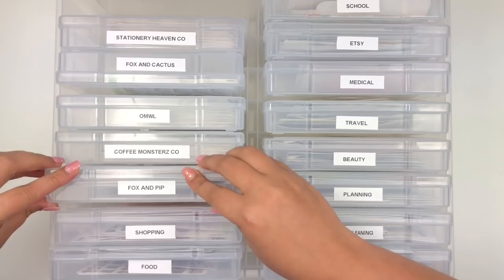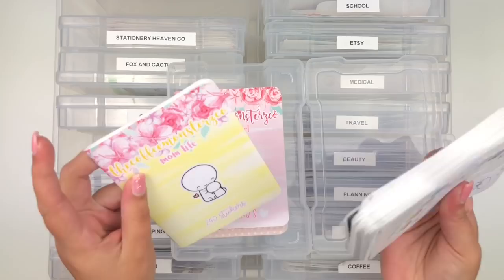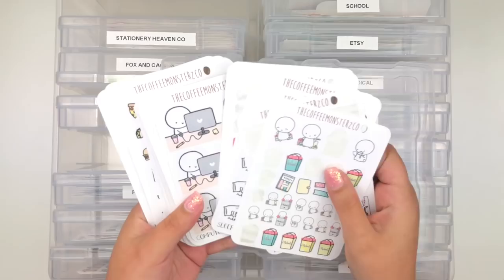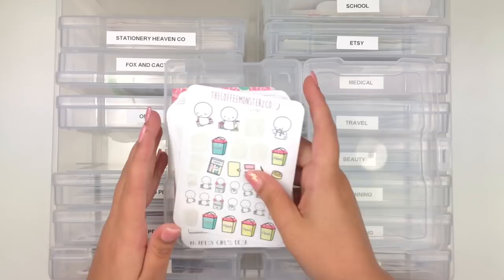I have a box for The Coffee Monsters Co because it's one of my favorite shops. I have all my emotes there, and the great thing is sticker books fit in here too - I have all three of her sticker books: Coffee Addict, Planner Girl, and Mom Life. They fit perfectly so I can keep them together. I'll probably move the food-related ones to the food category.